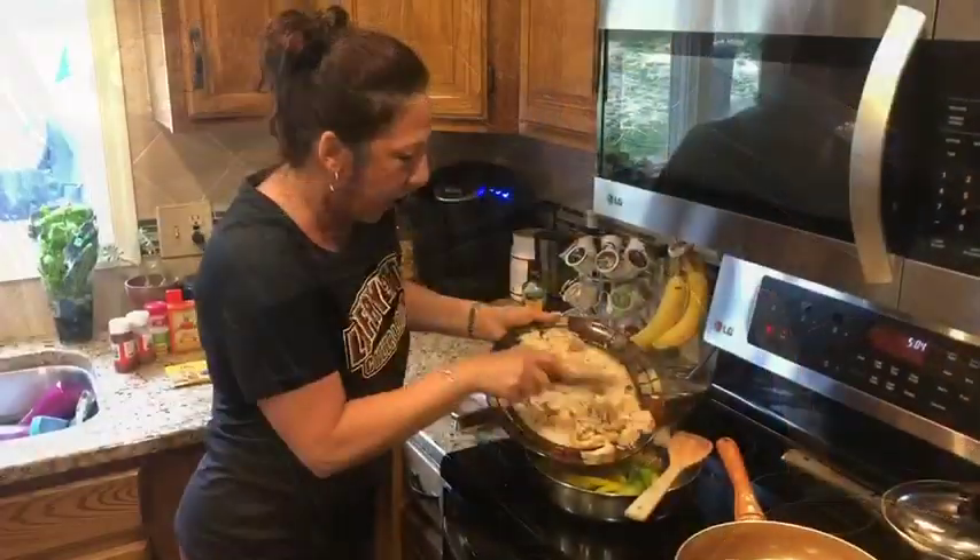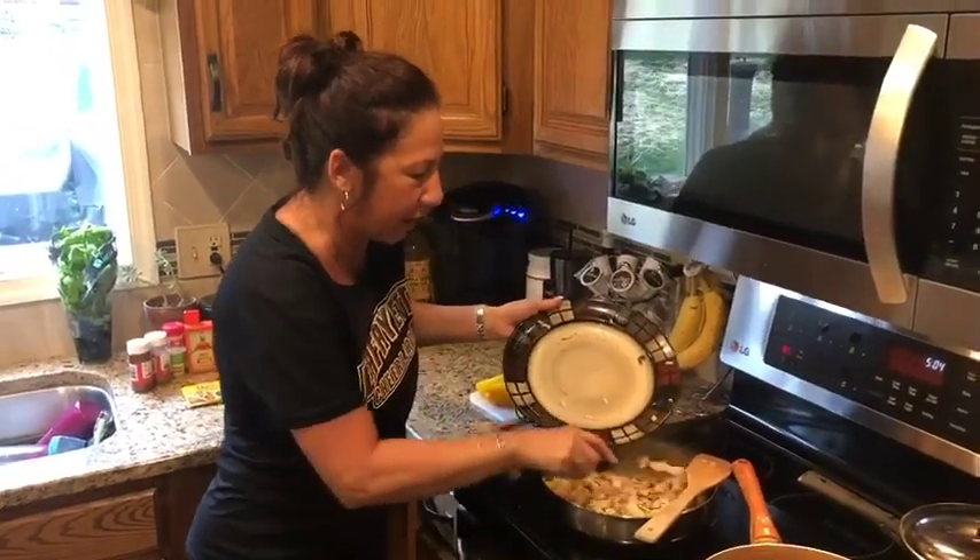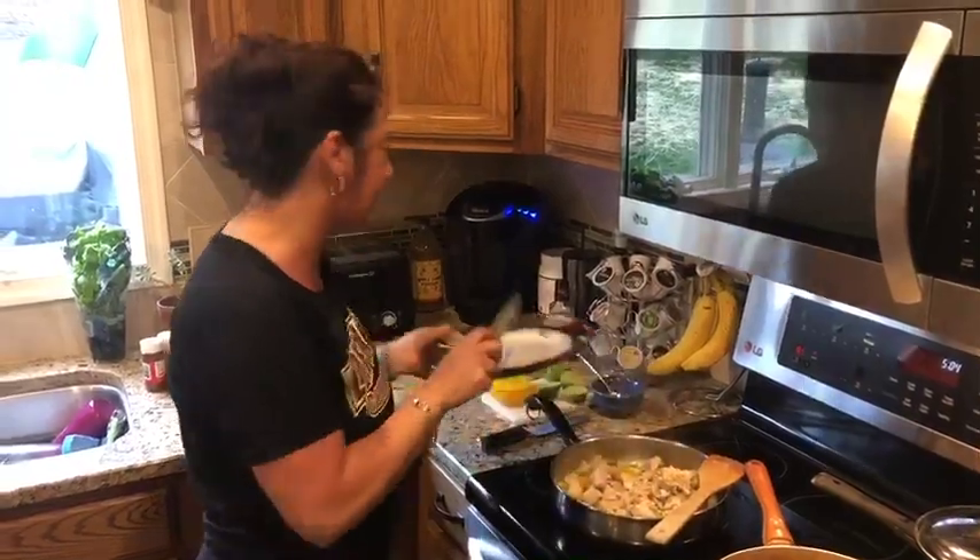I'm gonna add my chicken — my marinated baked chicken. I marinated it in olive oil and balsamic vinegar.